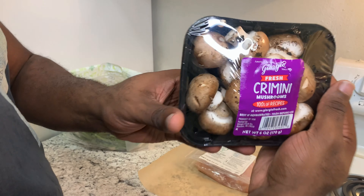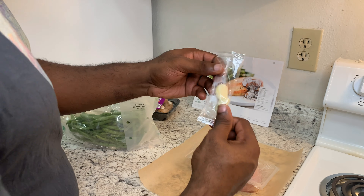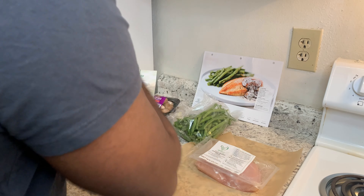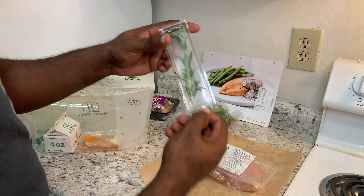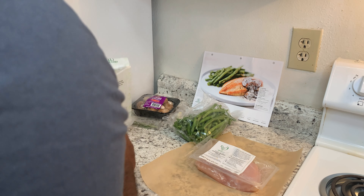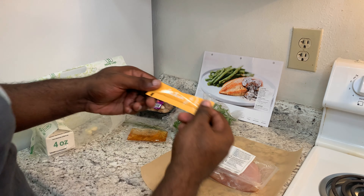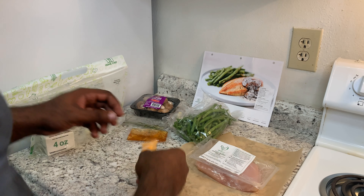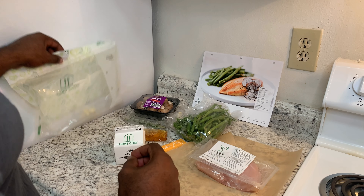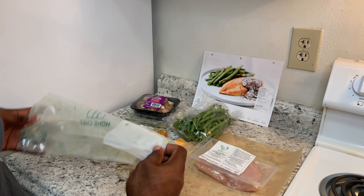So first we have some mushrooms. We have some garlic cloves. We have our green beans. We have our sprig of rosemary. We have some sherry wine. We have some chicken base. We have some light cream. And it looks like we have some more garlic. That's the contents of our box for this recipe.